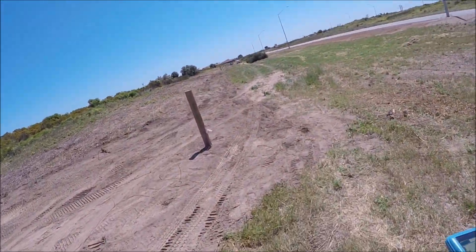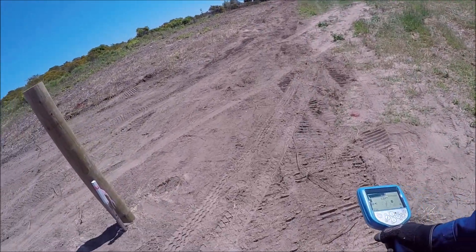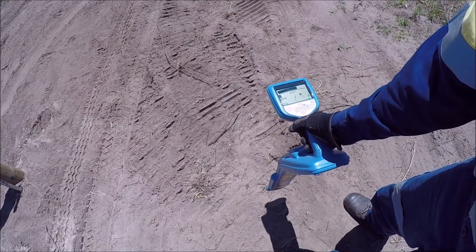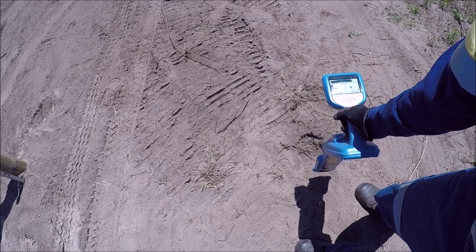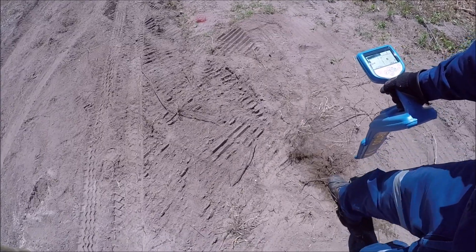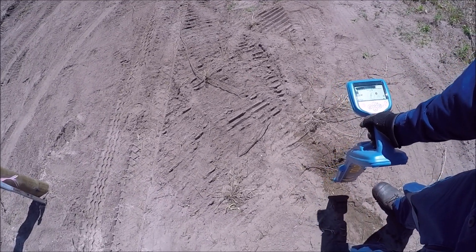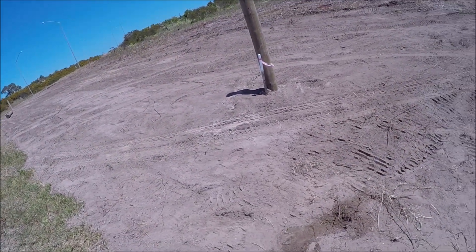As we walk forward and sweep the machine across, we'll walk up to this corner post here. There you go — look at my receiver, you can see it's picking up the frequency from the tracer wire, and just right there, that's where that tracer wire is. So that's the fiber optic cable, underneath the tracer wire, about two meters away from that corner post.